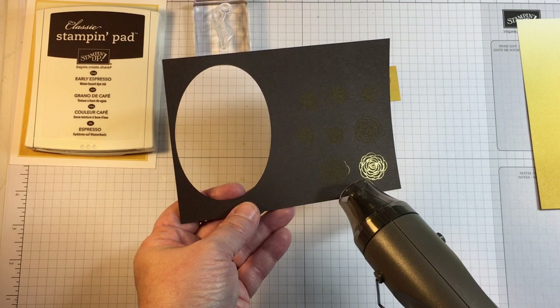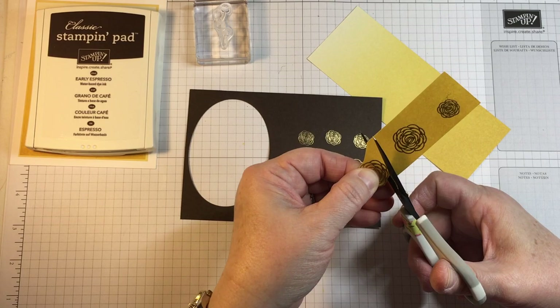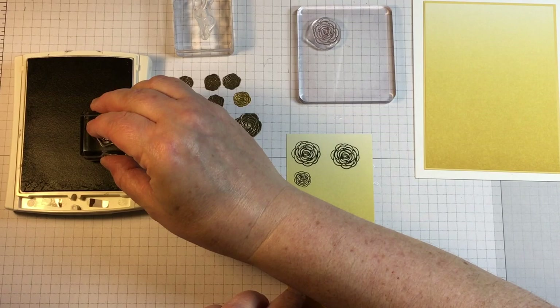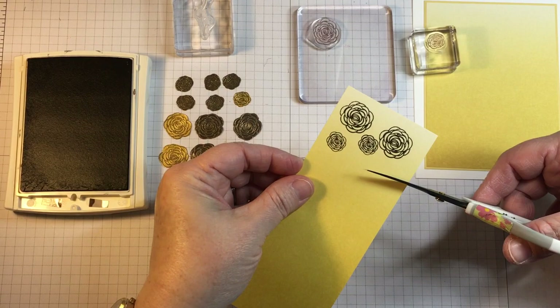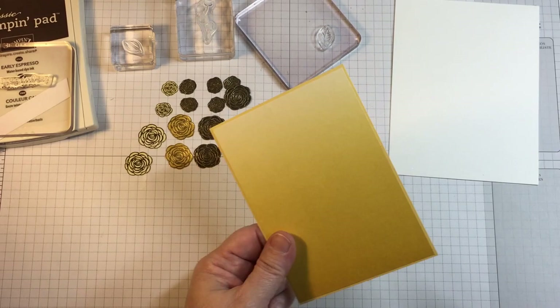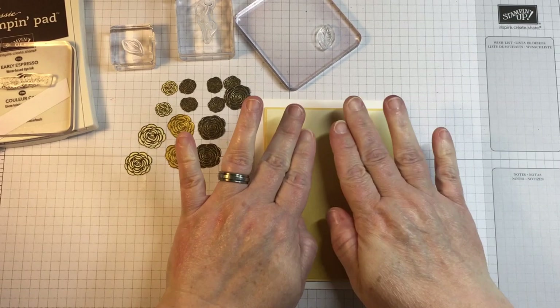To get them all to tie together I'm using some common colors. Early Espresso is a color that goes very well with the appearance of gold once it's seen in the shadow or in the non-reflecting light. The Color Theory Designer Series Paper Stack has a lot of pretty colors, and I like this yellow ombre look, so I'm going to use that ombre effect to my advantage whenever it is used as the background to my roses.